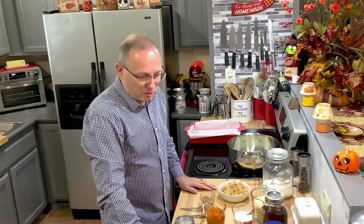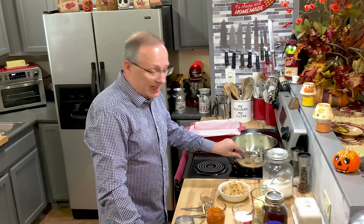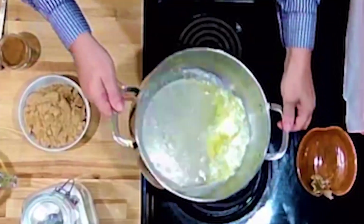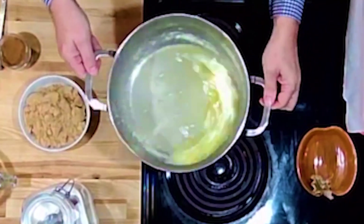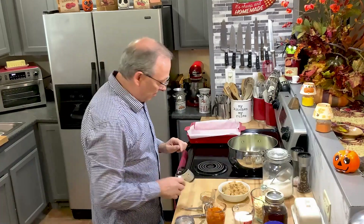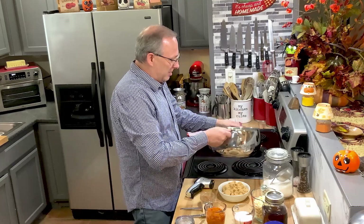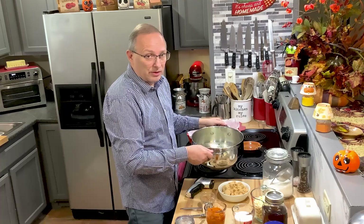Hey everybody. Today we're going to work on a pumpkin fudge. I'm tempting fate really badly. I got everything together but I can't find my candy thermometer. I'm going to try something different — I'm going to use a little laser thermometer and see what we can do, because when you're making candy you want to get certain stages, and for this fudge we only want to get up to about 235 degrees.